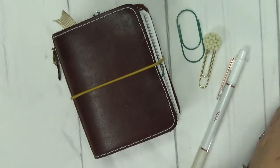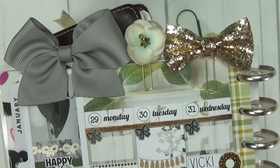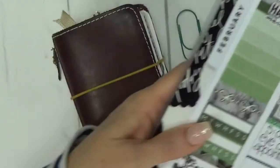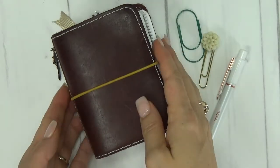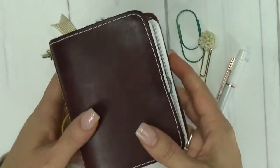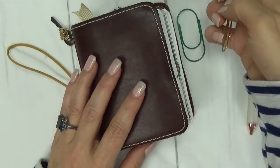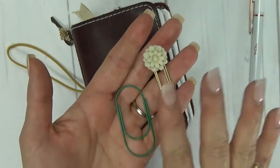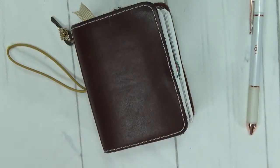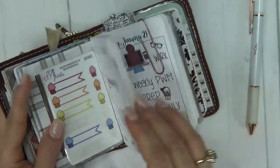I have my Happy Planner sitting right here — I just finished filming the plan with me in my Happy Planner, so this is the finished product this week. I have it sitting off to the side for reference. The pen I'm using, as always, is my tool pen. I do have just a couple of clips here — a green one and a beautiful neutral floral that I will probably use to mark my place in my Micro.